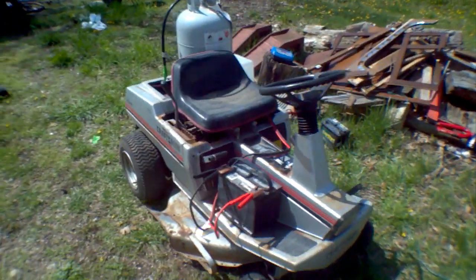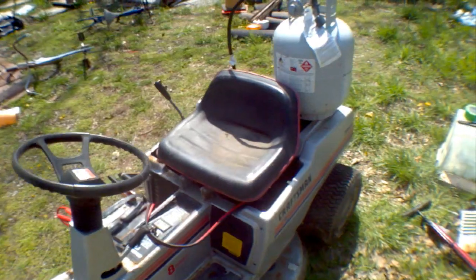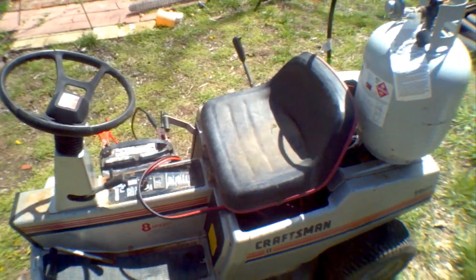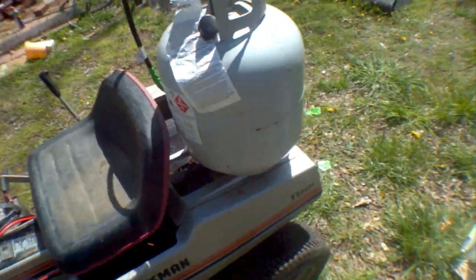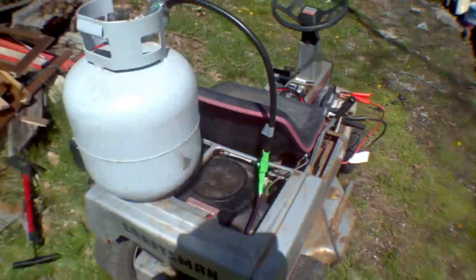It might be operational in this state — let's find out. I have a battery for starting and powering it, and I have propane that I'll hold on my lap. I'll make a thing to hold it in the back later on, but this is kind of what I've got now.